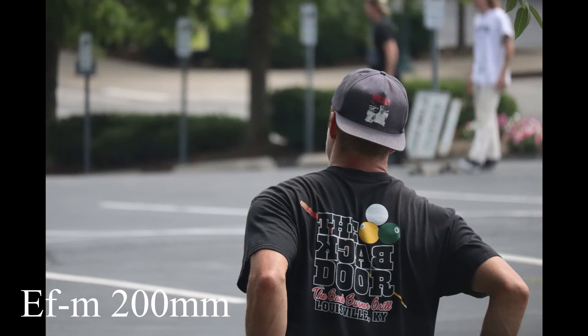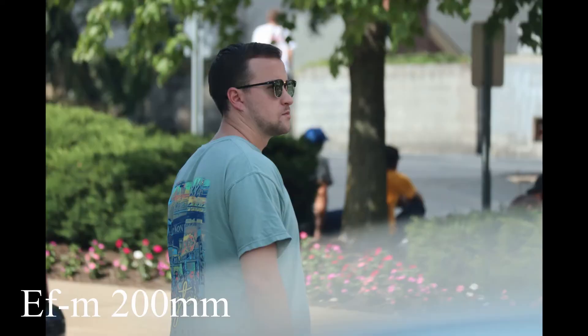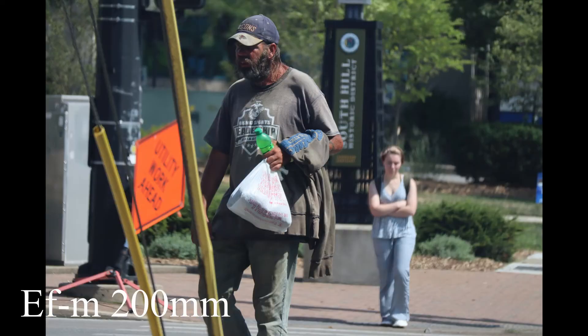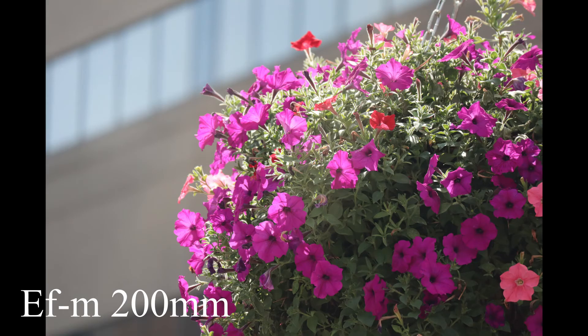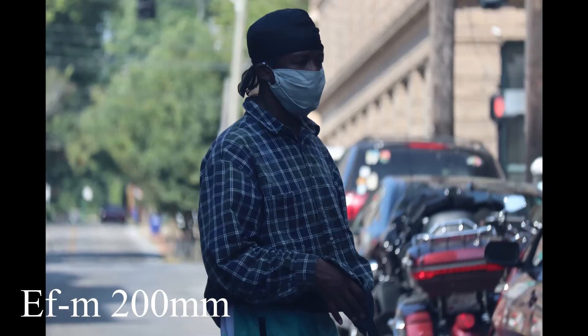Normally the 60-300 has to be multiplied by 1.6 because it's a crop sensor camera. But if you put a speed booster on there, it makes it closer to actually being 60mm through 300mm. It makes it like a smaller full frame camera and it actually adds a stop of light, so all the way zoomed in, instead of f5.6, it would be f4.